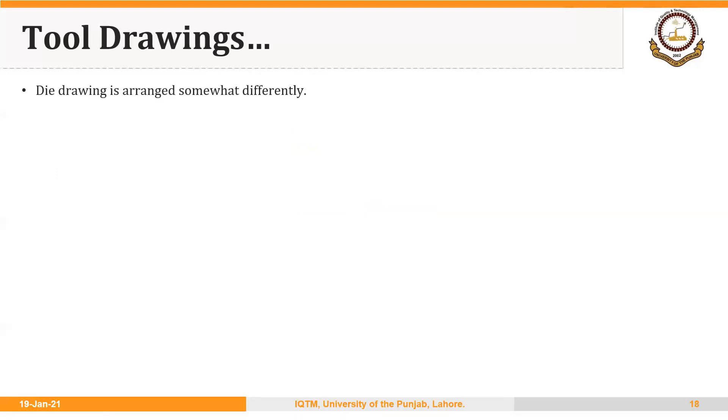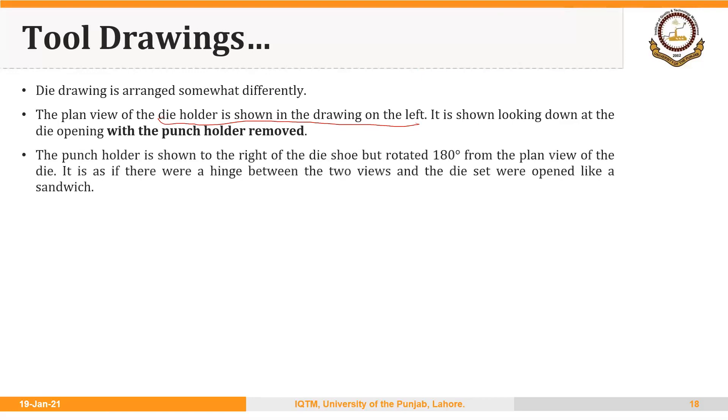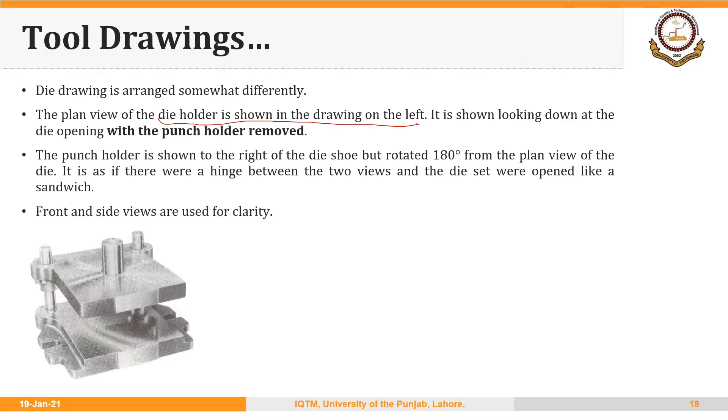A die drawing is arranged somewhat differently. The plan view or top view of the die holder is shown on the left, looking down at the die opening with the punch holder removed. The punch holder is shown to the right. This is the die set — the top component is the punch holder and at the bottom is the die holder.